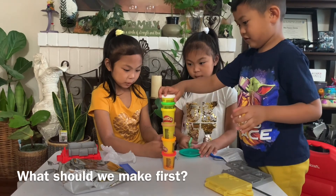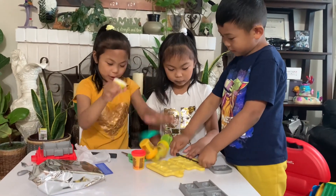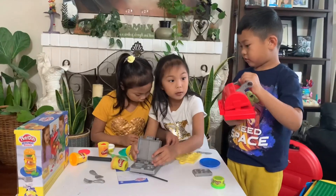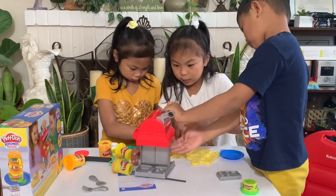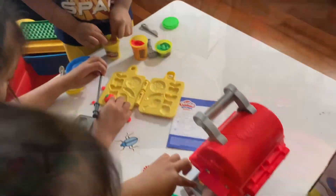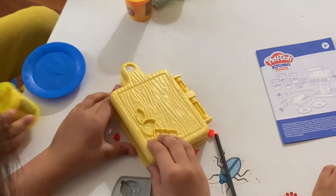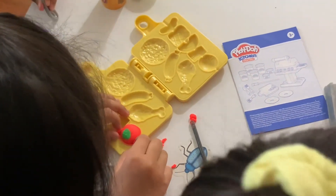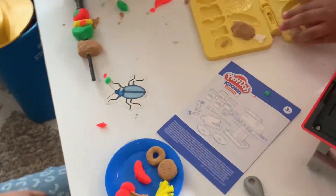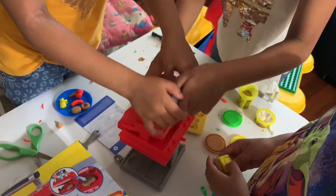What should we make first? Oh, I know. Let's make... Oh no, it fell! Let's go! Let's get it. Here we go. Let's go! I'm going to mow the corn. So this is the grill stand. Ta-da!